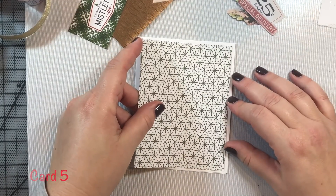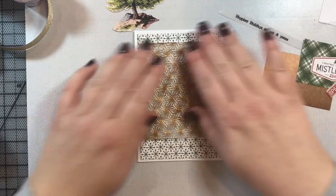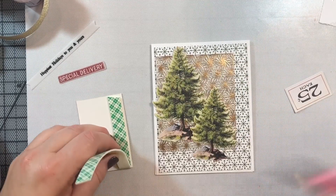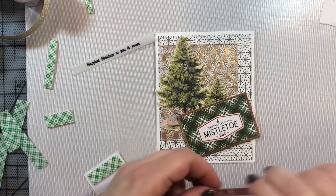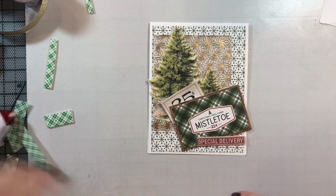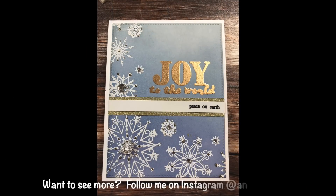For card number five, I'm using pattern paper from the kit along with a bunch of ephemera. I'm placing the clear vellum panel we stamped earlier on the left side of the card, then adding two Christmas trees from the kit's ephemera. I also include a little sentiment cut from the pattern paper, a few more pieces of ephemera arranged around the card, and a sentiment I stamped on vellum using black Versamark ink and clear embossing powder. That completes card number five.